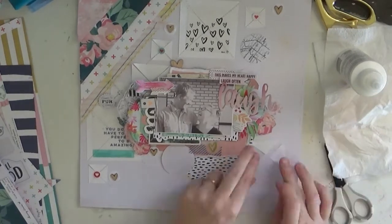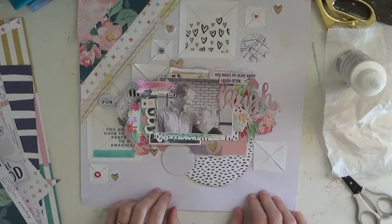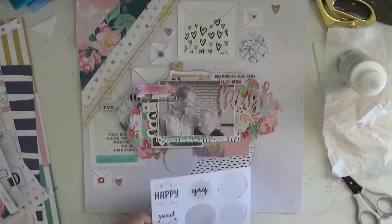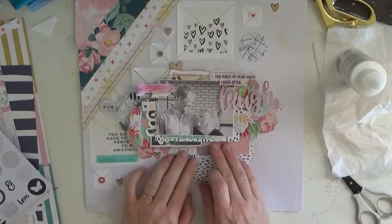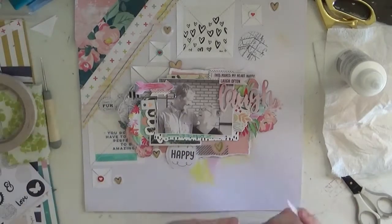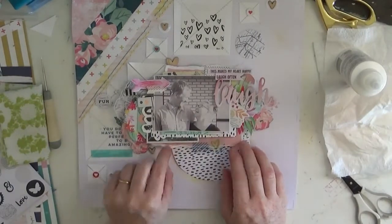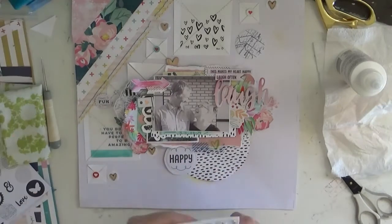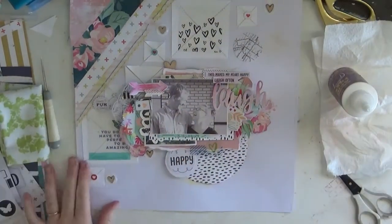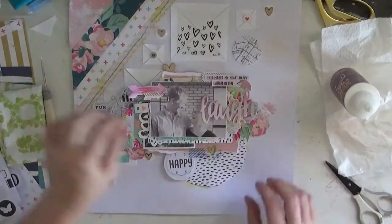I'm still trying to put more of these jelly triangles down. I'm not sure of my direction here, so I think I end up walking away again — or waiting until the next day. That's what you've got to do sometimes: if your page simply isn't working and you're getting frustrated, walk away, pack it up, put it away, and bring it out in a couple of days with fresh eyes. I can almost guarantee something will come to you and you'll end up creating something you do like.